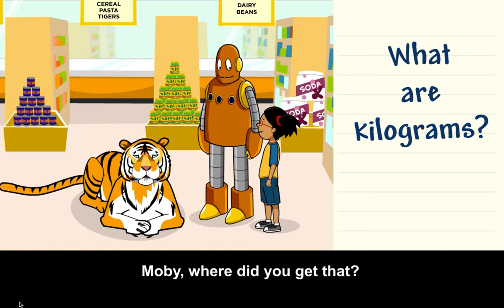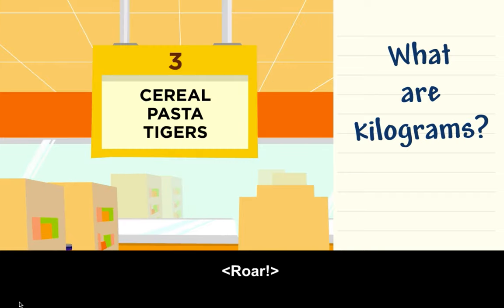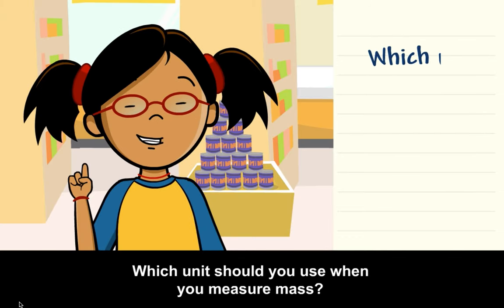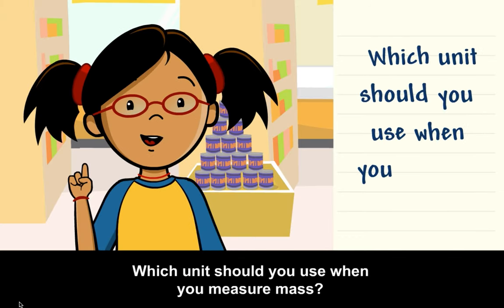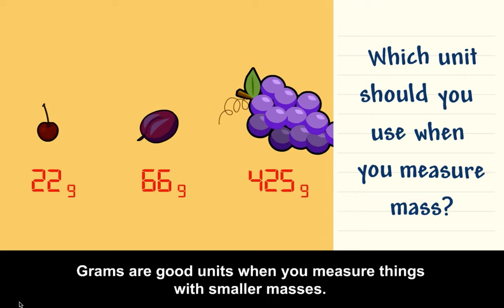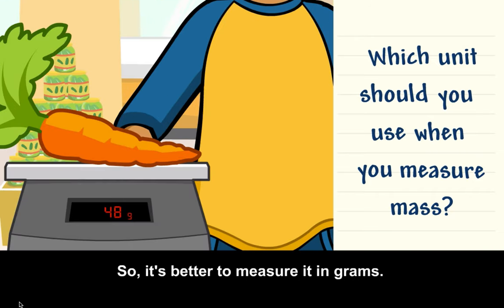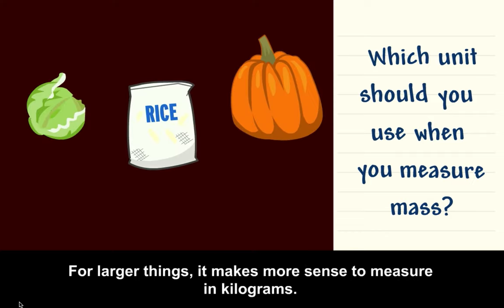Moby, where did you get that? You got it in aisle 3? Which unit should you use when you measure mass? When you measure mass, think about what unit you want to use. Grams are good units when you measure things with smaller masses. A carrot is less than 1 kilogram, so it's better to measure it in grams. For larger things, it makes more sense to measure in kilograms.